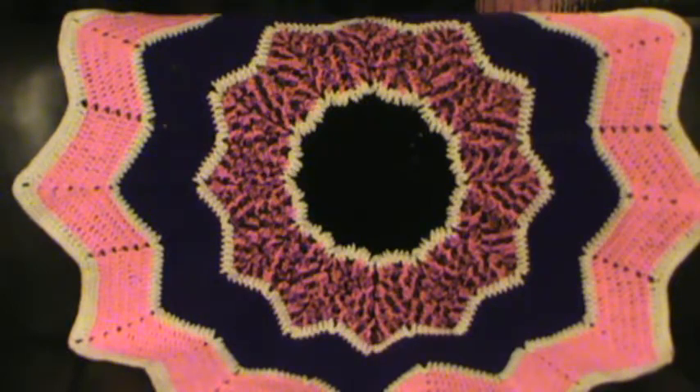Just put in crochet, ripple, afghan, blanket — whichever you choose — and a bunch of different patterns will come up and they're free.